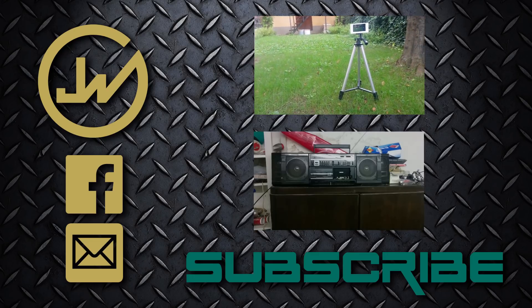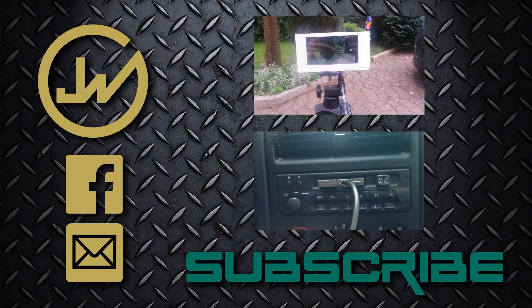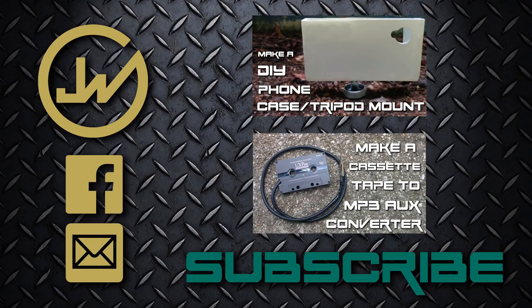Thank you guys for watching my video. That really means something to me and it really keeps me motivated, so please subscribe, like, and share it so other people can see it. You can also check out my other projects by clicking the video below.